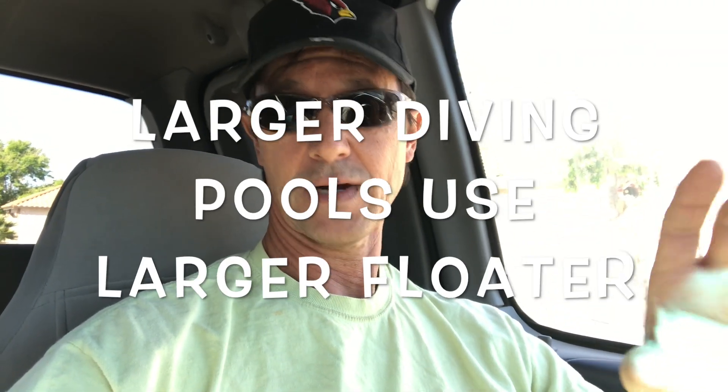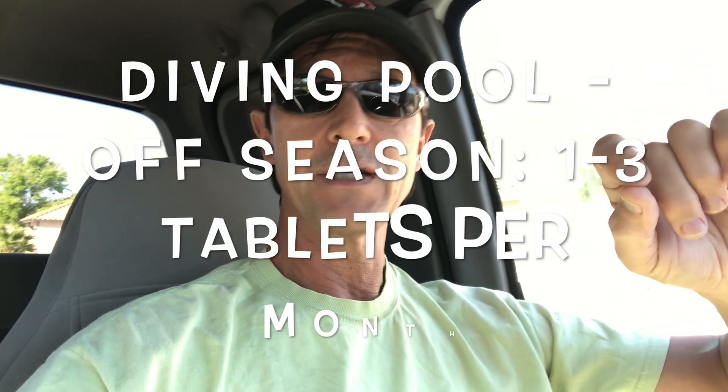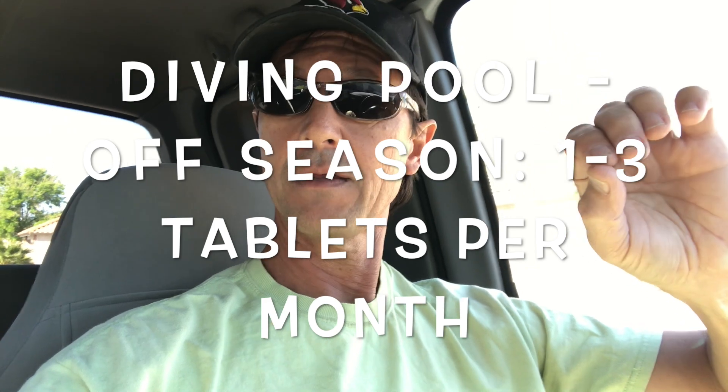If you have a larger diving pool, you're going to use the larger tablet floater — which I definitely recommend for a diving pool since it can hold more tablets when you need them. For those pools in the off season, I will use anywhere from one to three tablets per month in the cooler season.